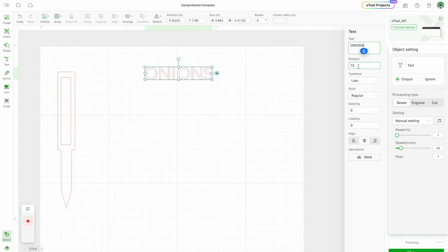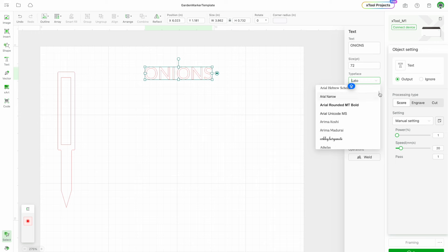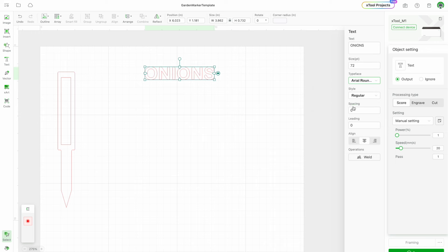If you want, you can change the font. I'm going to use Arial Rounded. Then I'm going to go up here and rotate it 90 degrees. It looks like it might be a little too big, so I'm going to size it down — reduce it from 72 to 62. That looks good to me.